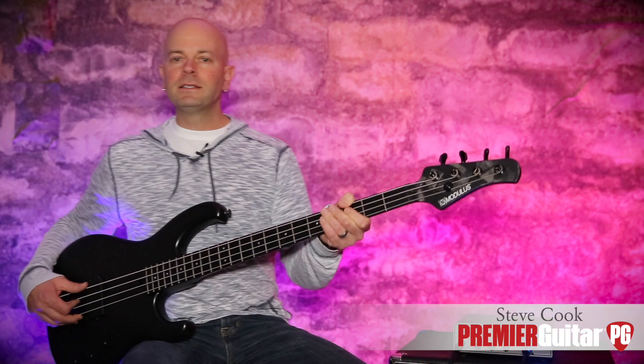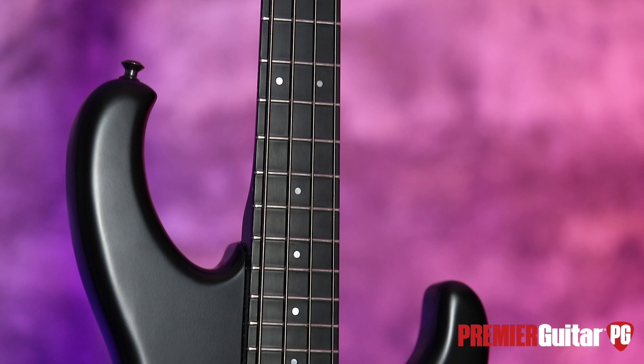Hey everybody, it's Steve Cook with Premiere Guitar and PremierGuitar.com. Today I am holding the latest from Modulus Graphite — it is the Funk Unlimited Revolite.